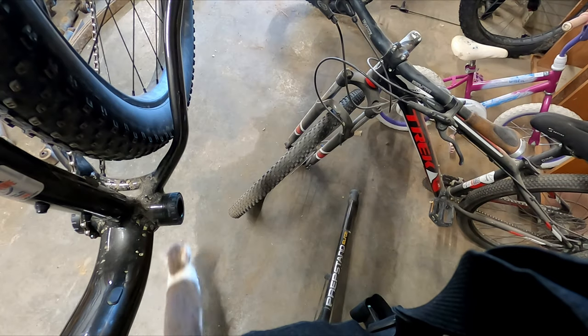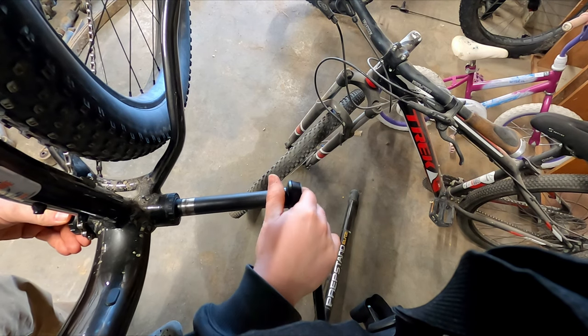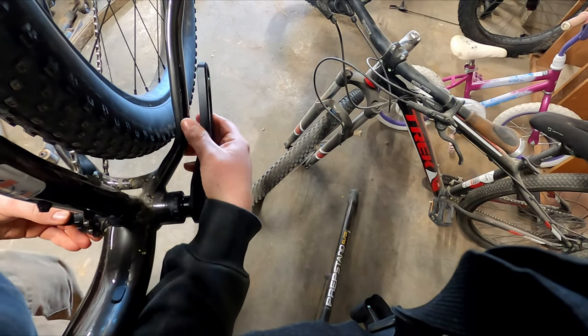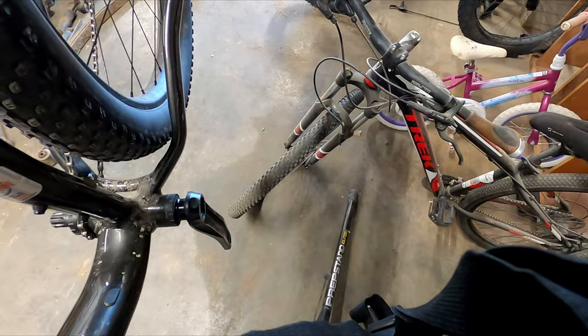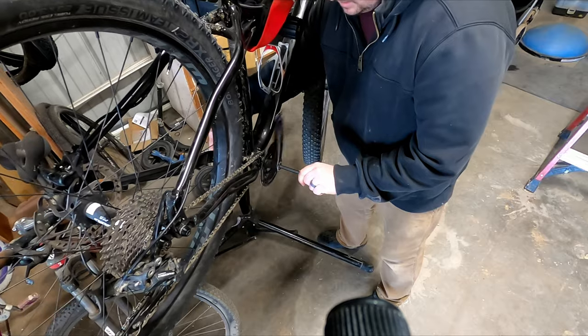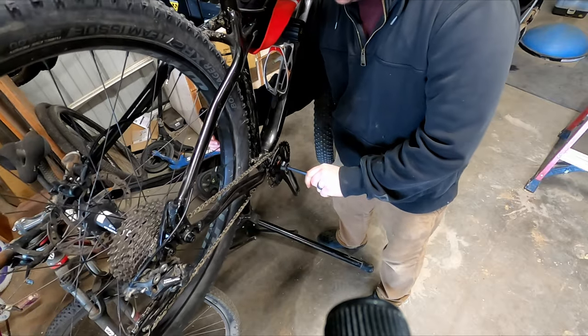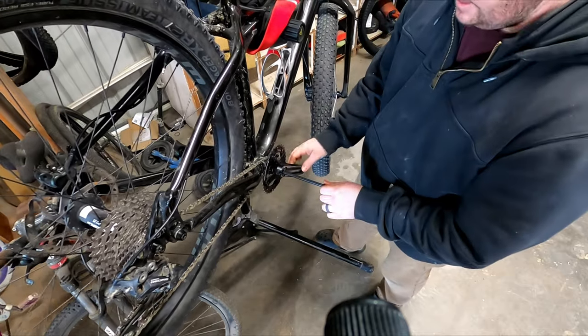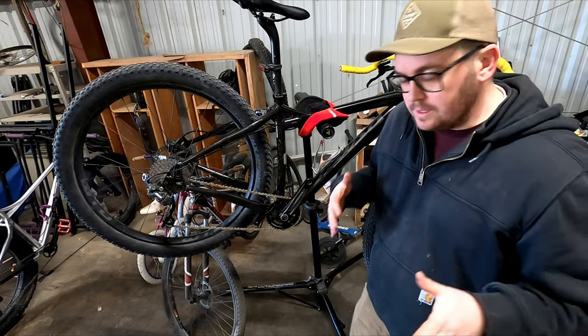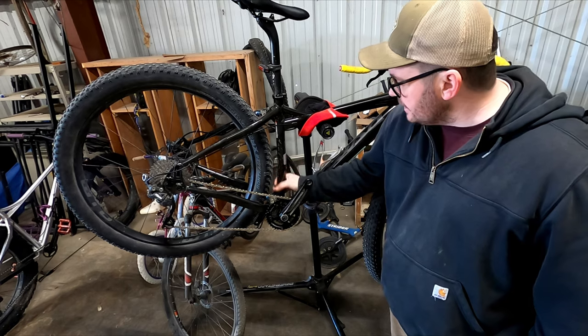Pop it off, do a quick little test fit, see if this is the same. No contact on that side — I think it's going to work. Yeah, that's going to work. Might need to add a spacer. I'll probably try it as is, but it clears just barely.